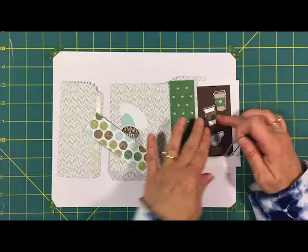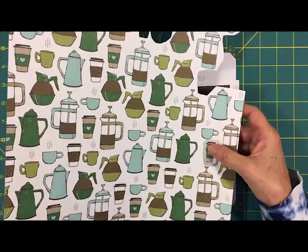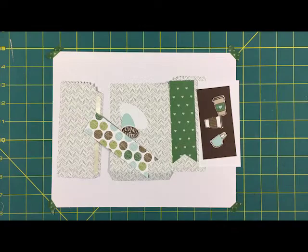Here are the pieces I just cut out. I want to show you this little framelit — it does fit right on these little cups, so you could just run it through the Big Shot and it would cut them out for you. But I don't mind fussy cutting; I think it's kind of relaxing and fun, so I just fussy cut them for the video.